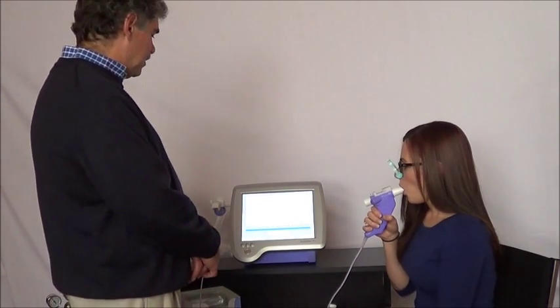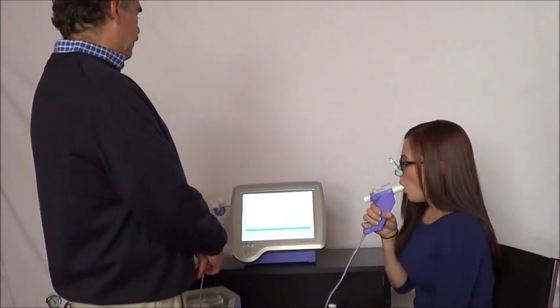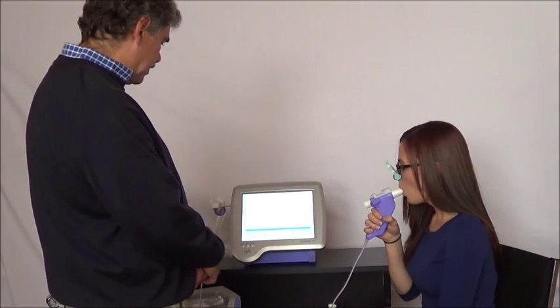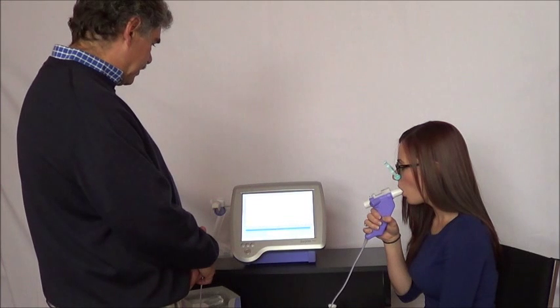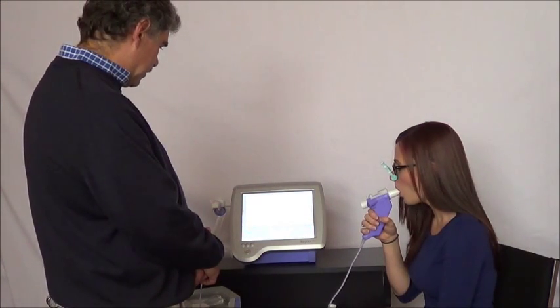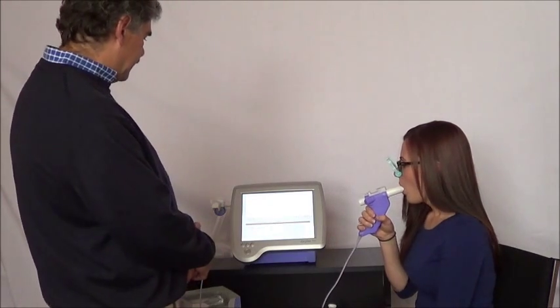Whenever you're ready now, go ahead and take a big inhale — fill it up. Now a relaxed exhale, exhale, keep going, keep going. Good. Excellent.